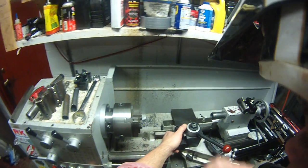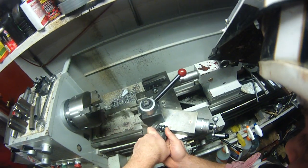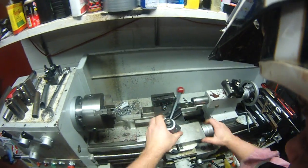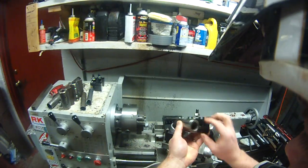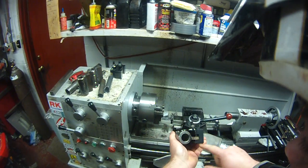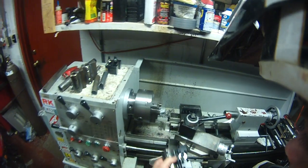So the lathe is in lathe mode now. To get it into tubing notcher mode, loosen up the compound so the compound can swivel. Loosen up the toolpost there. And we'll take our notcher gizmo here — just a piece of thick wall tubing that's tapped for set screws — and just clamp down. It has some big heavy welds on there right into a tool holder.